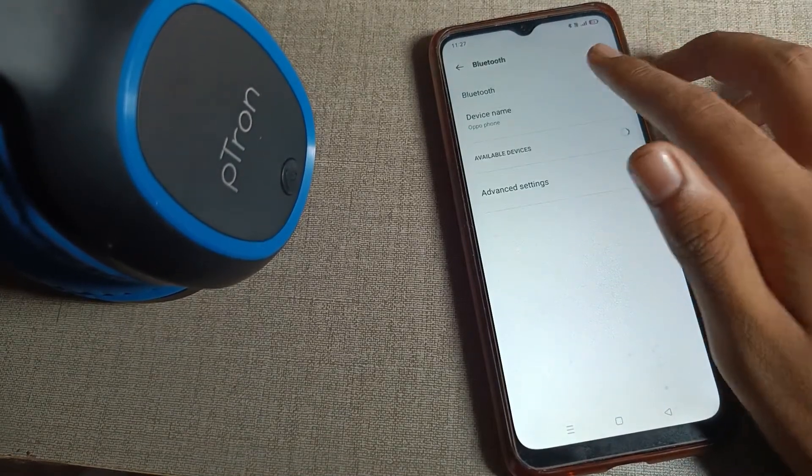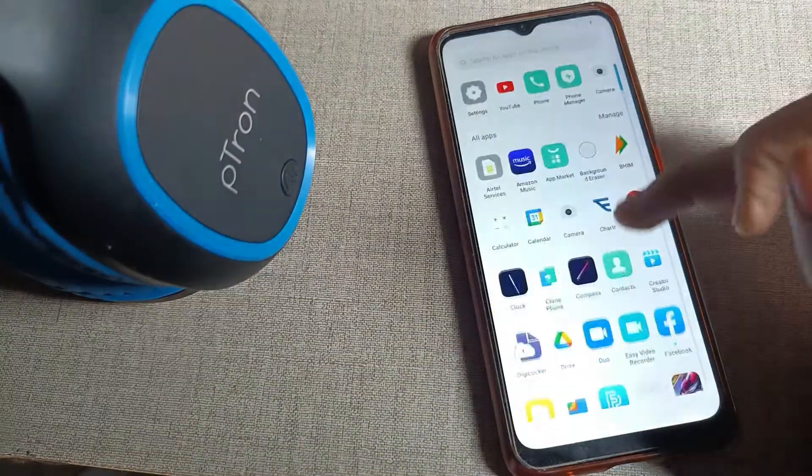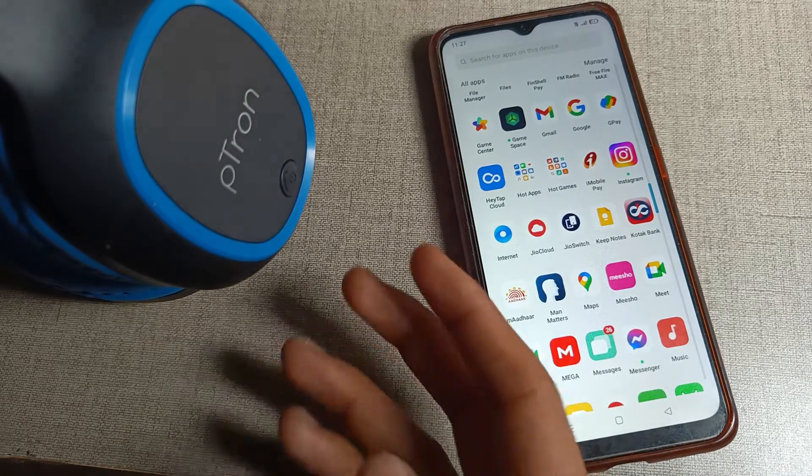Otherwise you cannot use the headphone. So from the phone's Bluetooth setting, that's how you can unpair a Bluetooth headphone from your phone. That's it, thanks for watching the video, bye!